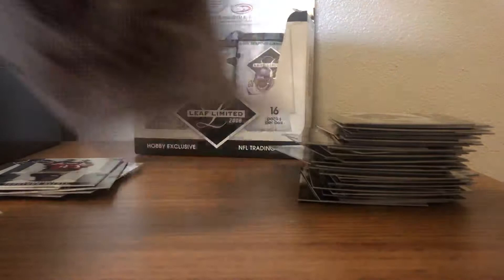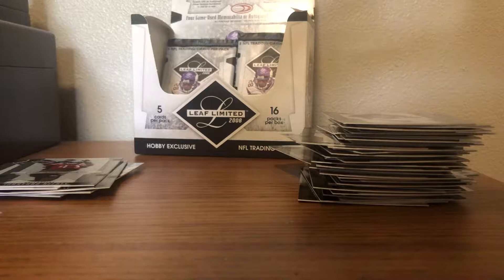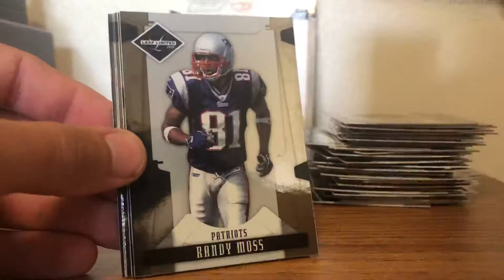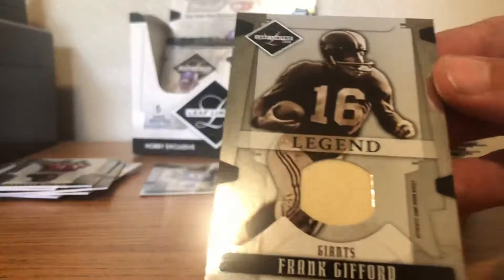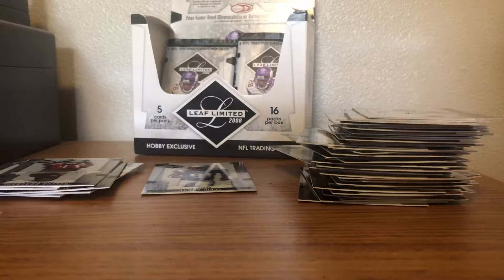One more hit to look forward to — I haven't seen anything like that in a while. This appears to be our last hit in the box. Edgerrin James, nice Randy Moss in the Pats uni — I like it — Frank Gore, Reggie Williams, Joe Horn. And a Frank Gifford legend patch, numbered out of 100. Little Giants throwback for you — Frank Gifford, old school, authentic game worn. Pretty cool, I'll take it.